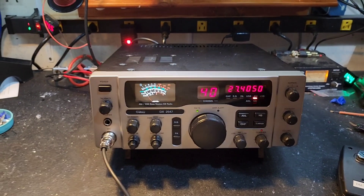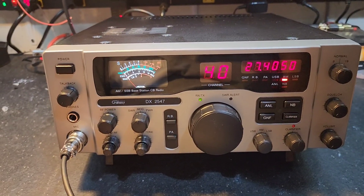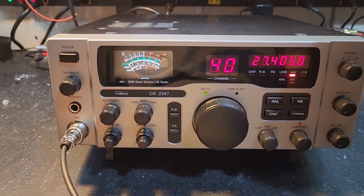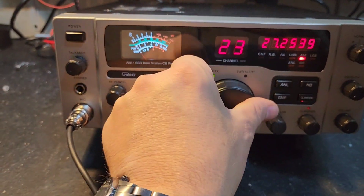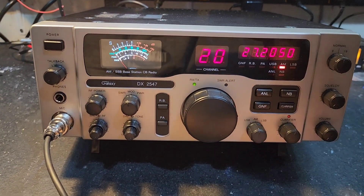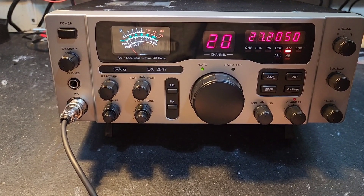Hello again everyone, Truck CB Sales here with a tuner report for Kenny in Illinois on this Galaxy DX 2547. Kenny, got it ready to go for you. Our tuner alignment, unlocked clarifier, and LED meter light upgrade — we set this one up to work with your Texas Star 667 that we sent over to you.